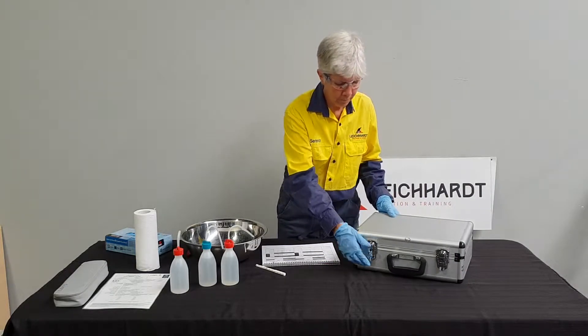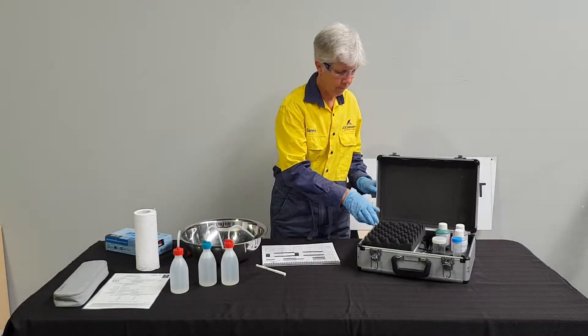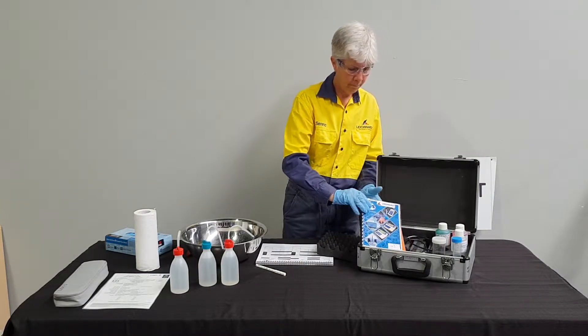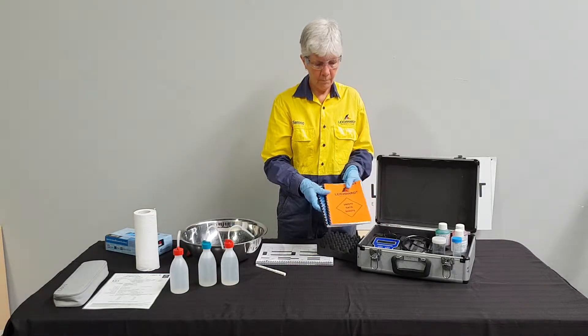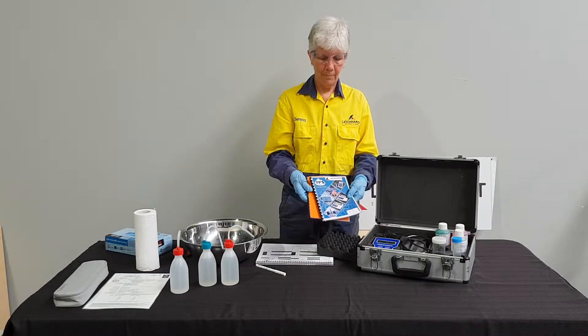Serena will now open the kit and remove the packing foam. Each kit contains two booklets. The first booklet is the safety data sheet. The second booklet is the operating manual.